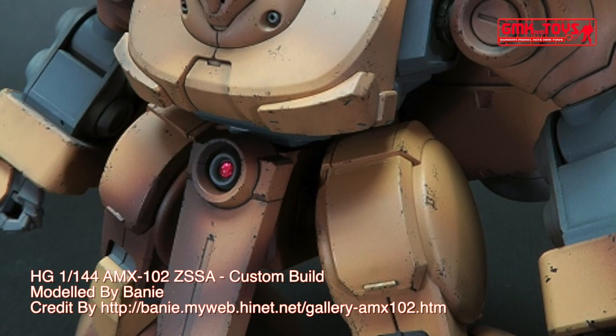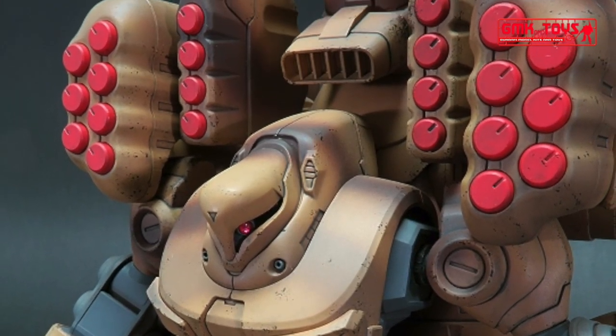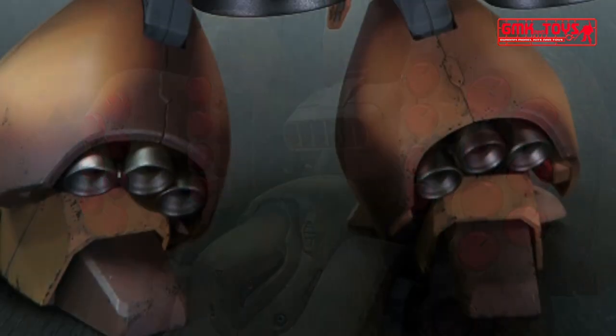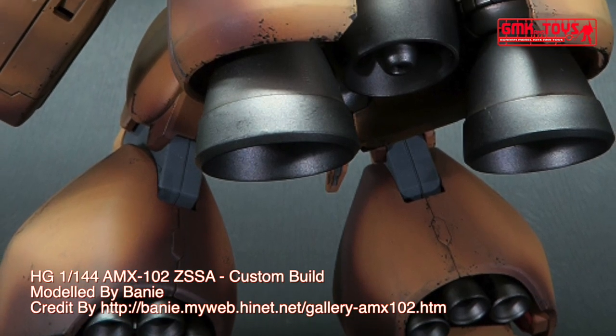Technical specifications of ZSSA. Classification: mass production artillery mobile suit. Model number: AMX-102. Official name: ZSSA. Head height: 15 m.